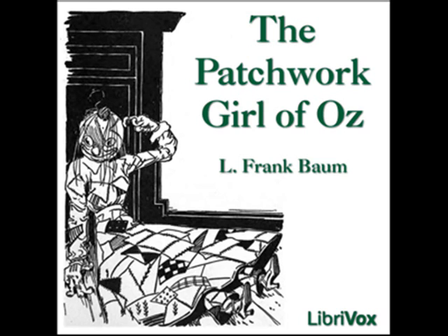There were almost too many patches on the face of the girl for her to be considered strictly beautiful, for one cheek was yellow and the other red, her chin blue, her forehead purple, and the center, where her nose had been formed and padded, a bright yellow.